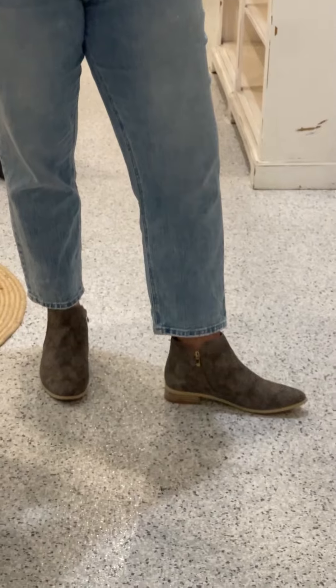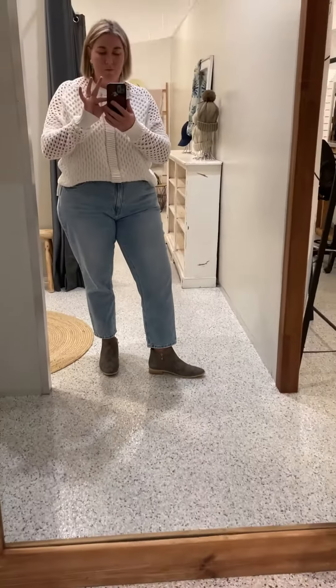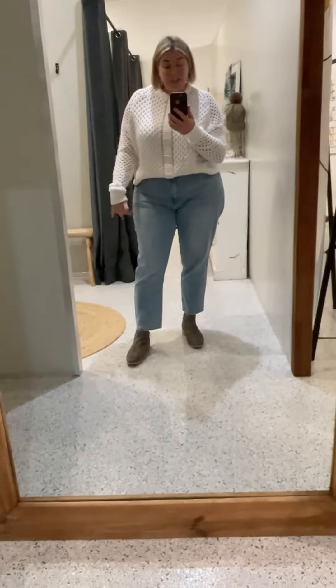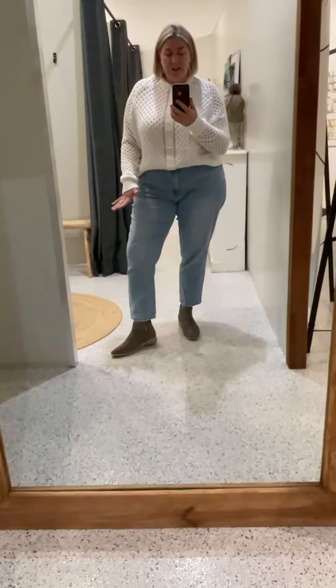Really cute on — nice with a crop jean, love it actually with a crop jean. But I also know how they look because I've had the black on with long wide-leg jeans, and I've worn them with black pants as well.